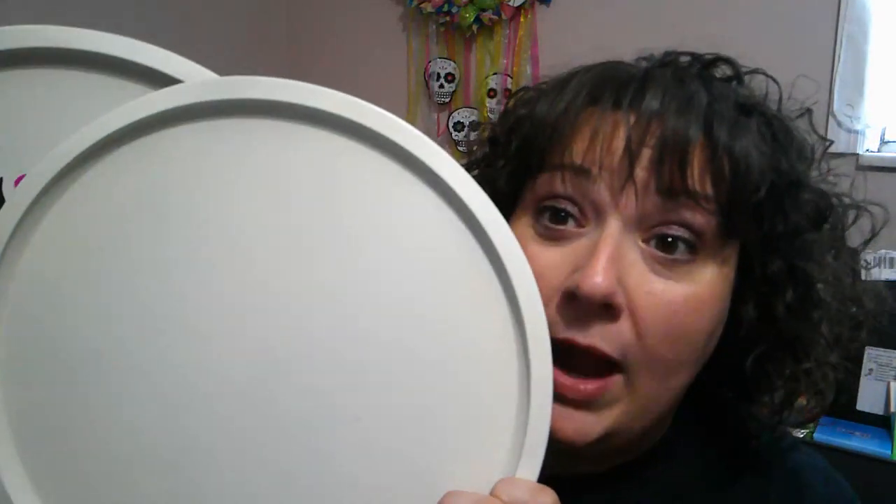The first thing you're going to do is spray paint your pizza pans. Both of your round ones need to be white, and your rectangle one needs to be black — or whatever color you choose.